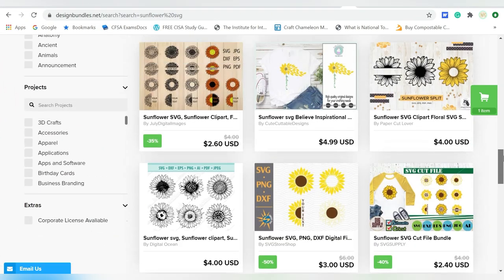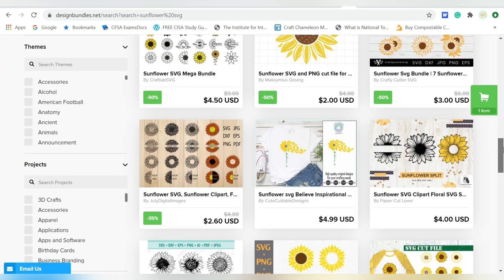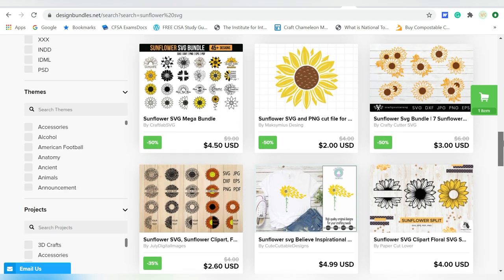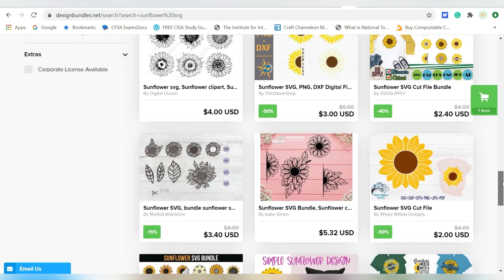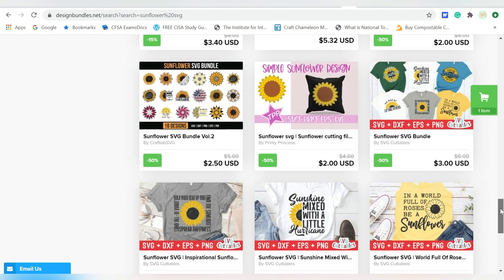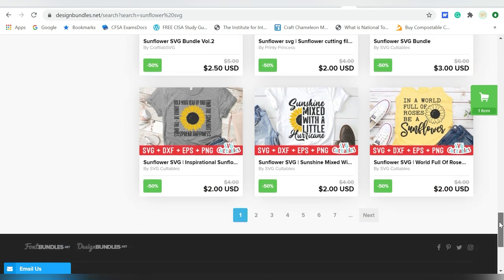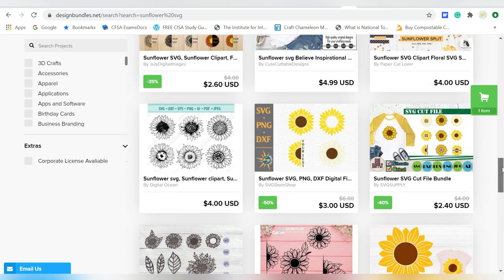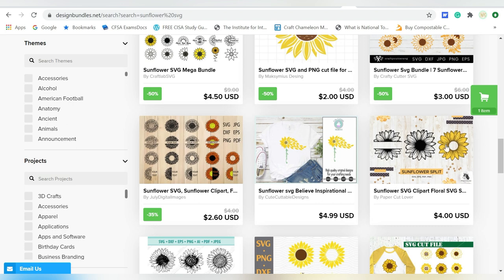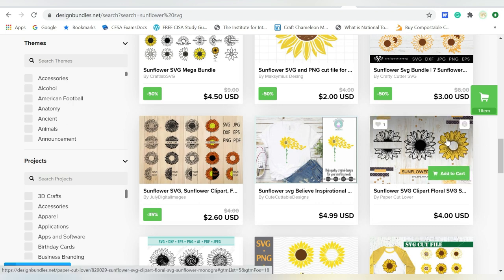I'm going to put a sunflower on my hat. My hat is a mustard yellow color, and I just think it's going to go really, really good. I plan on using flocked heat transfer vinyl. What that means is — kind of like glitter heat transfer vinyl — it doesn't handle detail as well as some of the smooth heat transfer vinyls do. So when we're looking for a sunflower, we want to look for one with a thick outline, and I really like this one.